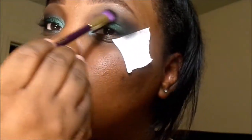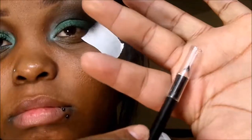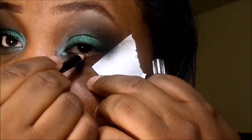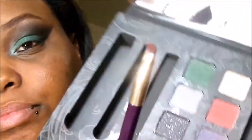Remember, ladies — the idea to this look is to blend as much as you can. I'm going to go ahead and apply a black eyeliner, which also came in the palette, and apply that into my waterline. Then I took a Laflam blush in Sienna to smoke out the bottom of my eye after putting on the black eyeliner, making sure I get that all smoked out.